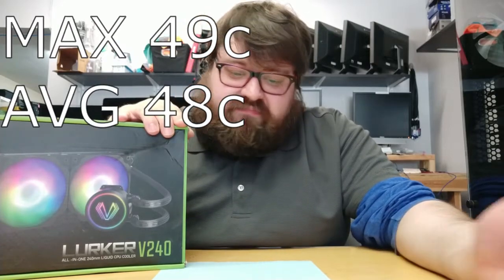Now we'll get to the cooler review. Our testing was not with the Ryzen processor that's in this machine — we actually tested it with an older, hotter processor: the FX 9590. That's a 220-watt processor, so if anything is going to make heat, it's that one. It's a great processor to really stress a cooler's cooling load. With the Lurker V240 all-in-one cooler, after about 10 minutes, our start temperature was 36°C, our maximum was 49°C, and our average was 48°C.